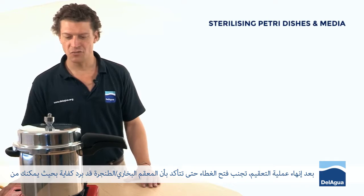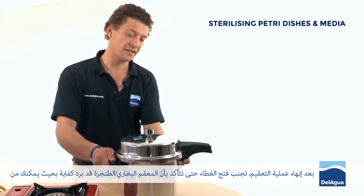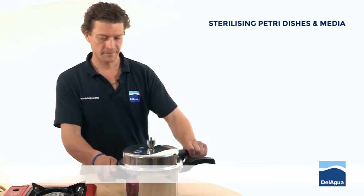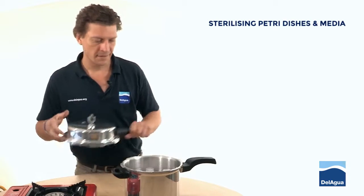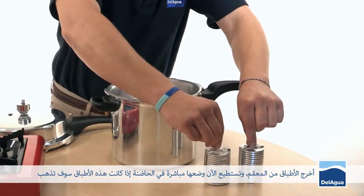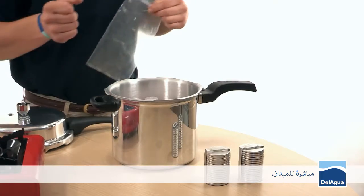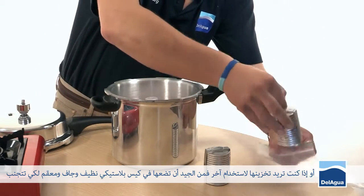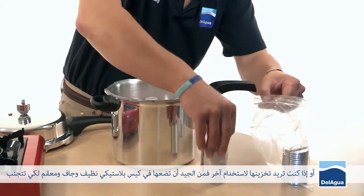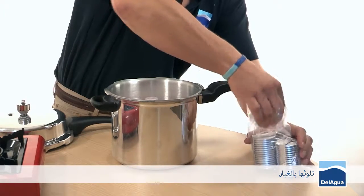Having finished the sterilization run, do not open the lid until the steam sterilizer is sufficiently cool enough to be able to comfortably touch. Take the petri dishes out. They can either go straight back into the incubation chamber if they are going back out into the field, or if you are storing them for later use, a good idea is to place them into a clean, dry, sterile plastic bag to prevent them getting covered with dust.